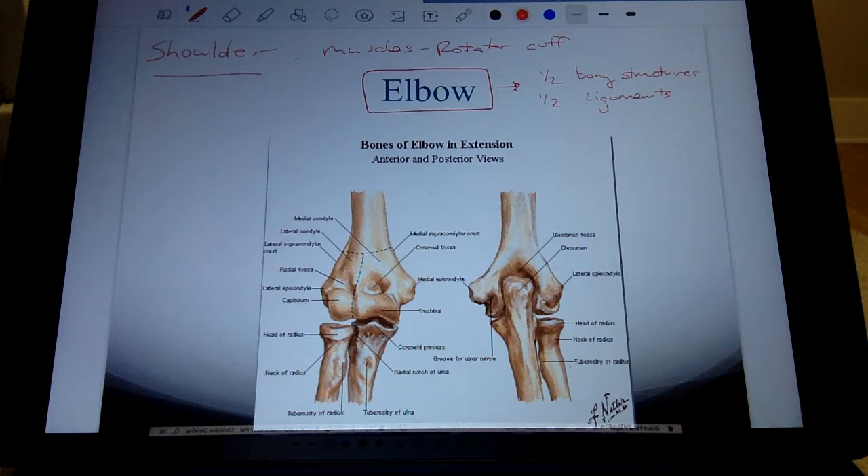When we get to the wrist, it's a much more complicated joint. We have those eight carpal bones and we'll talk about how those fit together, in addition to how the carpal bones fit with the forearm bones and the bones of the hand. We'll talk about that later.